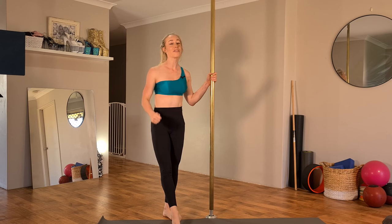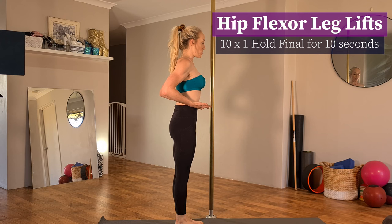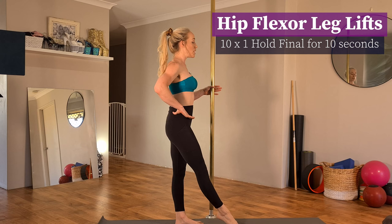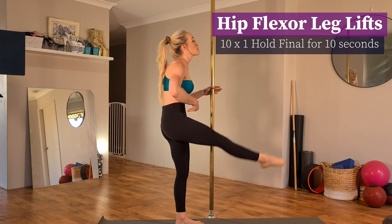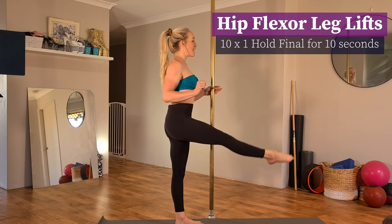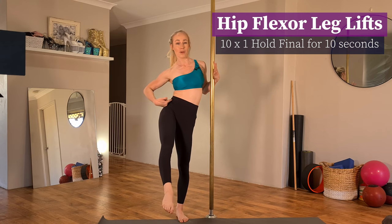Now that your butt is nice and awake, we're going to do some conditioning for your hip flexors. Find your pole or a wall to hold onto for balance, standing up nice and tall. Straighten one leg out with active quads, squeeze, lift the leg as high as you can, and return back down. As you lift, make sure you don't tuck through your tailbone — that uses your abs more than your hip flexors. Keep that pelvis and spine neutral, lift with control, no momentum allowed. Also make sure you don't hike one side up more than the other — keep those hip bones level.